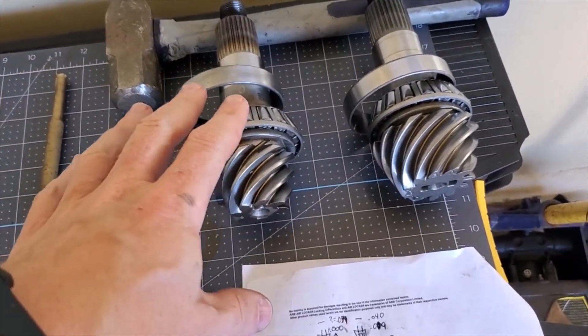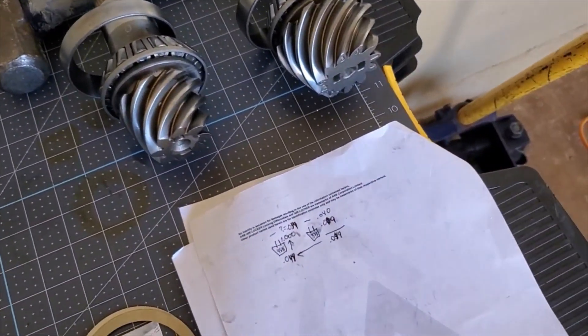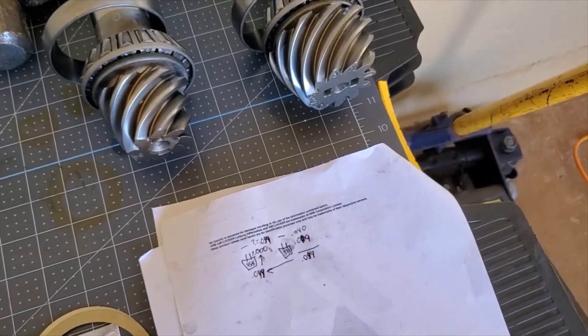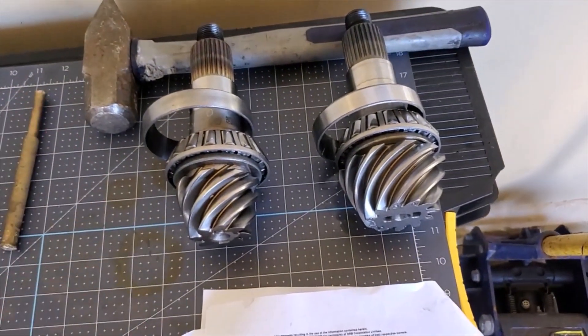We're going to put that all in after this, then we'll put our diff in and run the gear pattern. That essentially is how you set up pinions.